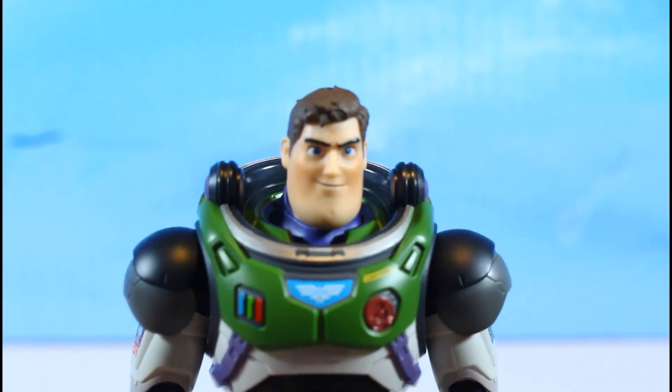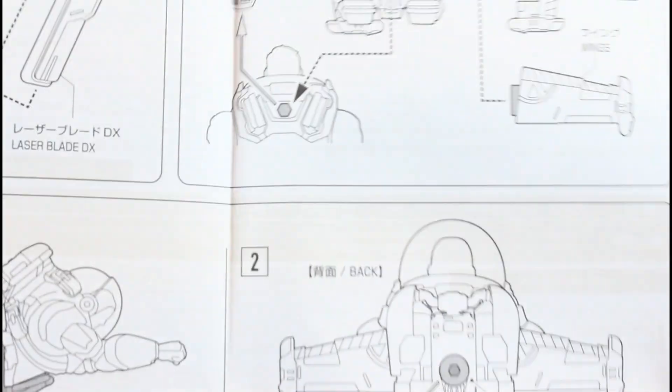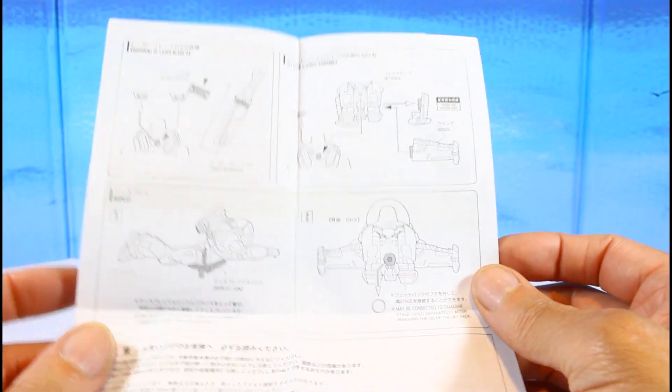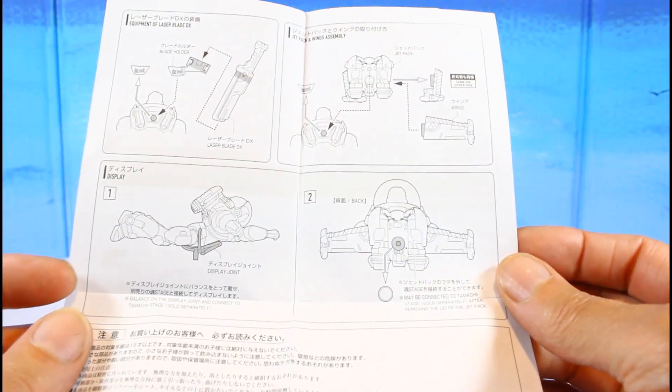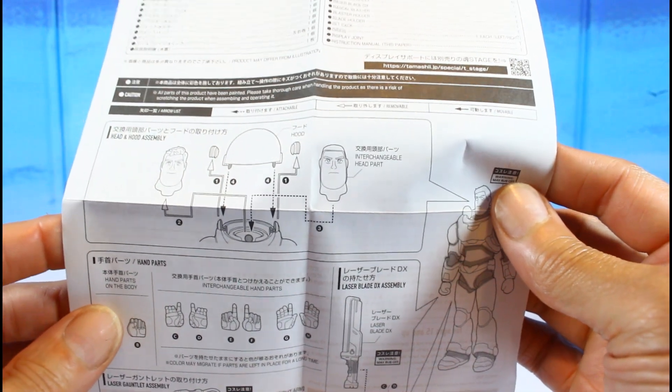You also get a direction booklet showing how to assemble everything and where all the parts go, which is a nice touch.